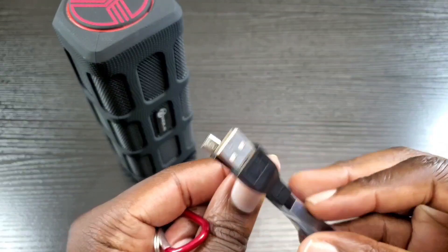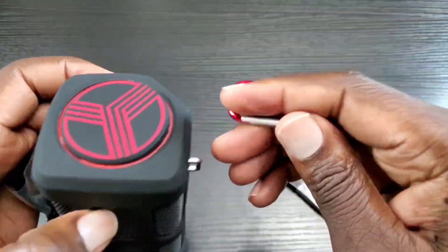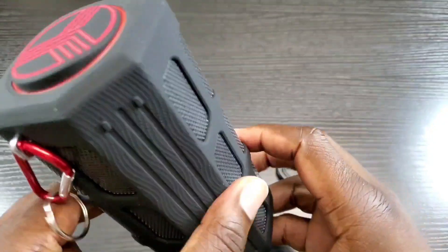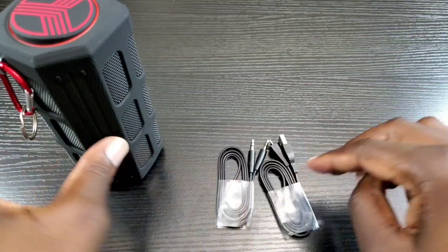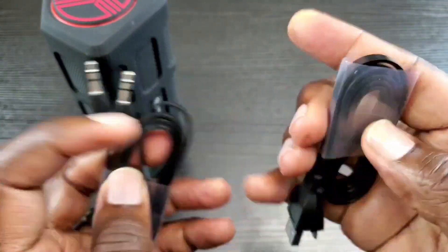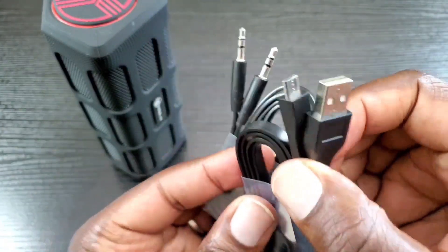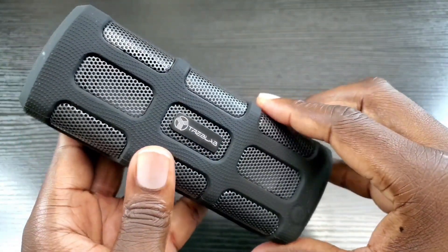Here are the other items that come with the FX100: you have your charge cable, and then you have a carabiner hook — you can hook it on the back or wherever you prefer, connect your keys to it, and so on. You also have your auxiliary or line-in cable. These are flat cables rather than regular round cables, so they give you more flex and will last a lot longer than standard cabling. You also get a Micro USB to Type-A charge cable.